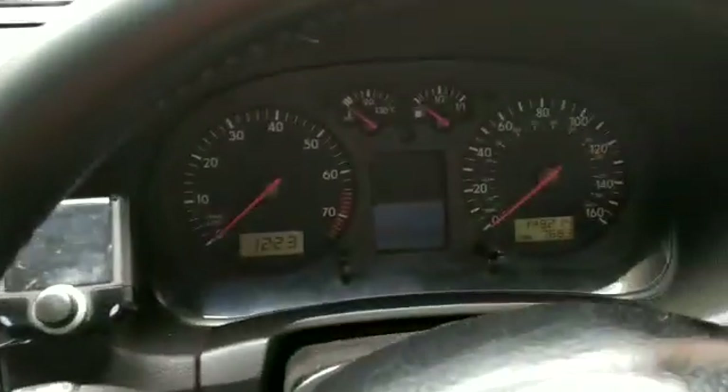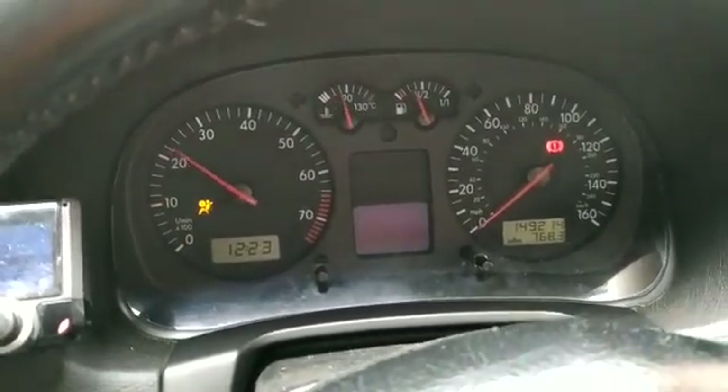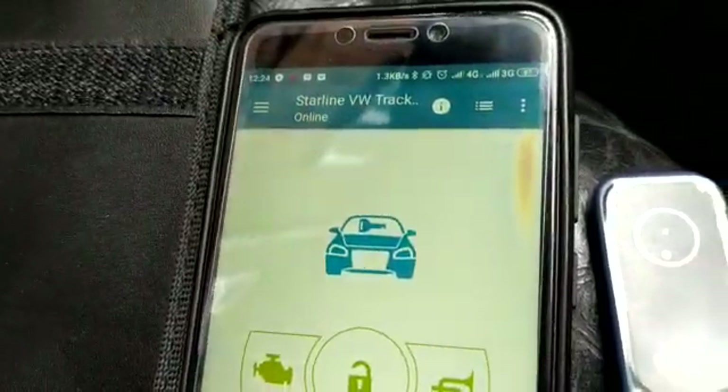If I now try and start it, the vehicle will start. There you go — vehicle's unimmobilized, system is on, car's running. Also, if you look carefully in the middle of the windscreen, it's telling us the ignition is on.